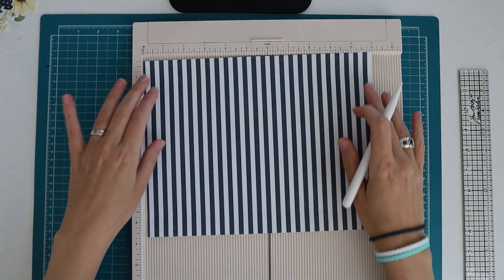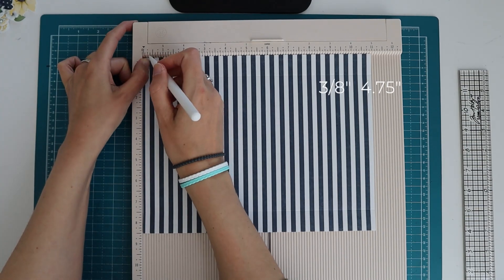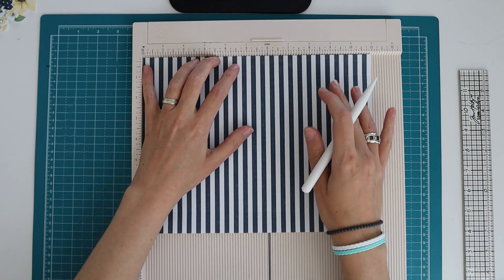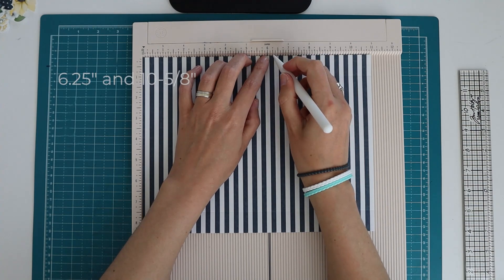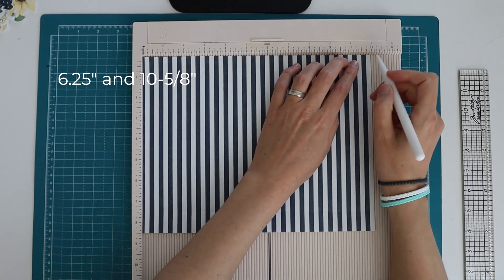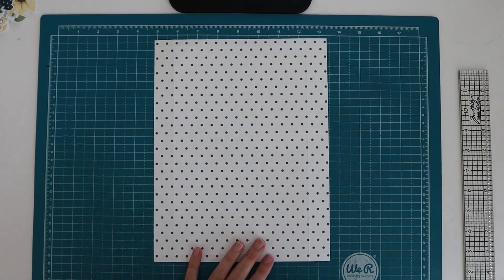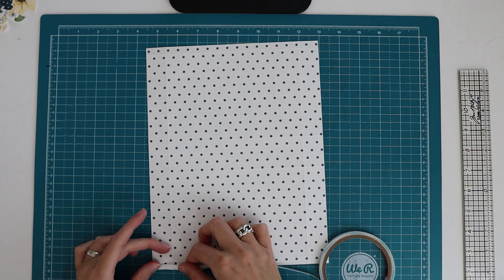Then I'm going to turn it towards the eleven inch side on top and score at three eighths of an inch, then at four and three quarters, at six and a quarter, and at ten and five eighths of an inch - which is again three eighths of an inch from the edge. Then I'm going to turn this around and use some quarter inch tape, placing it between the edge and the three eighths inch score line on both sides, going from edge to edge. On the three eighths inch score line I'm going to fold and burnish, but not stick anything down - that's going to be the last thing I do. I do want that score line pre-folded.